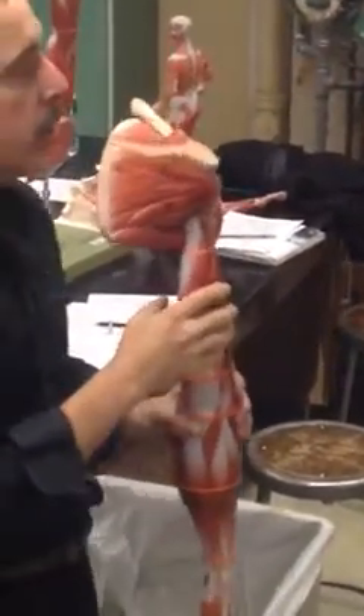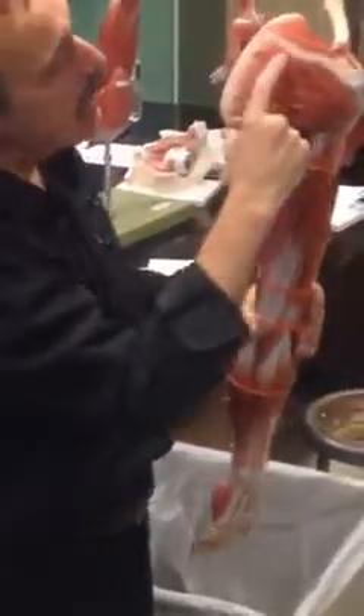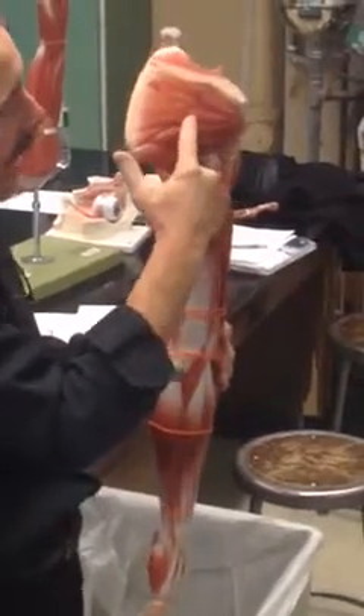Let's take a look at the rotator cuff. Remember the acronym SITS — S-I-T-S. The top one here is the supraspinatus. This is going to initiate abduction, and then the deltoid will pick it up. I is this right here — this is the infraspinatus. It's like these three bellies right there, in the infraspinous fossa, so that's the infraspinatus.